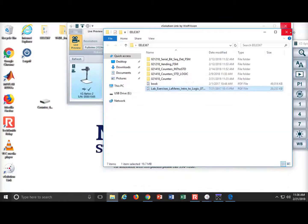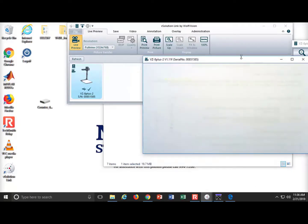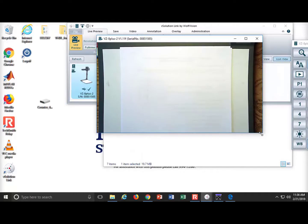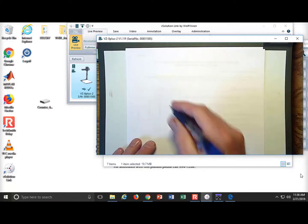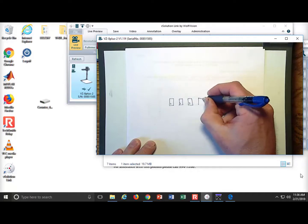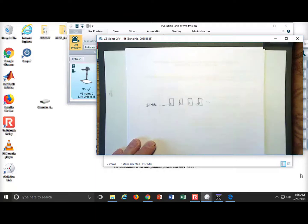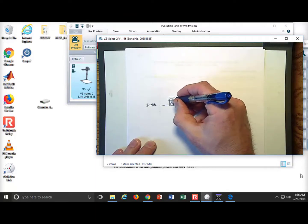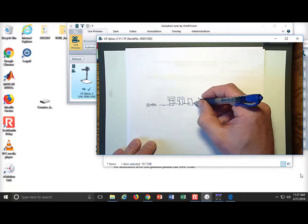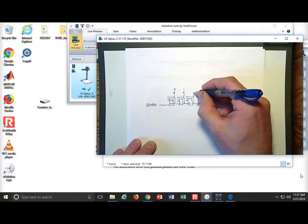Here's the general idea: you have a ripple counter made of D flip-flops all configured as toggle flop configurations. The 50 MHz clock comes in, each stage drives the next with a divided-down version. You pluck off bits — bit 0 is the fastest, then bit 1, bit 2, bit 3, and so on.